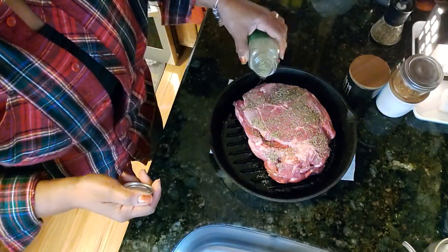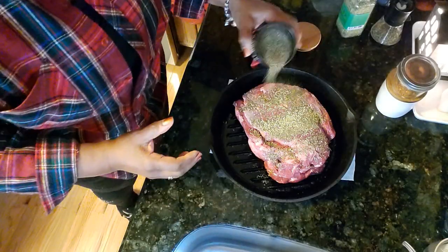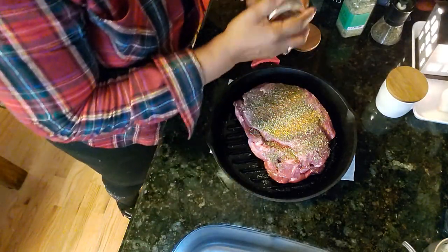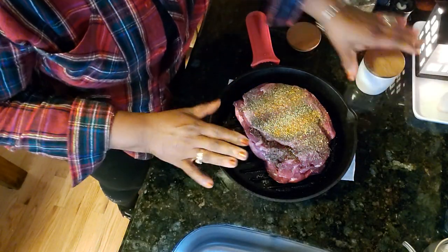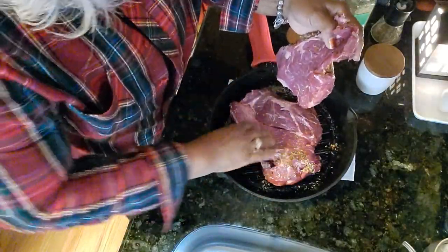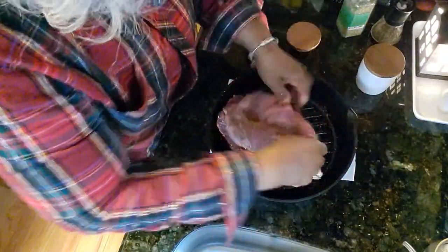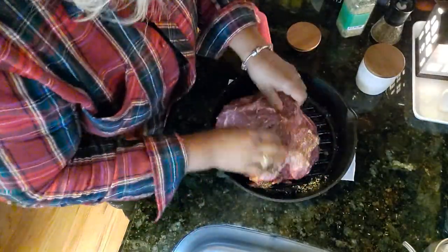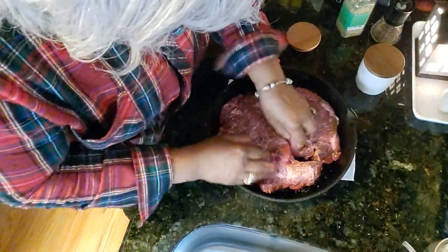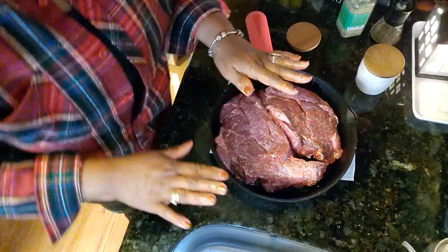We're going to season the meat with the same seasonings we used for the vegetables: thyme, rosemary, a little black pepper, and certainly a little pepperoncino. I'm not really measuring this part because it's a pretty big piece — in fact it's two pieces of meat — so I'm rubbing all of this together. I did not put any salt on there, because when we make the gravy we're going to use soy sauce and Worcestershire sauce, both of which are salty and will add great flavor.